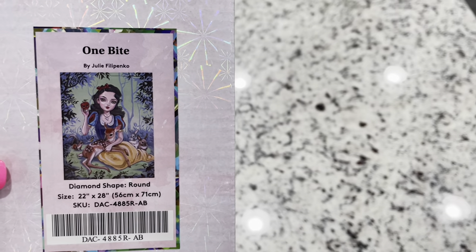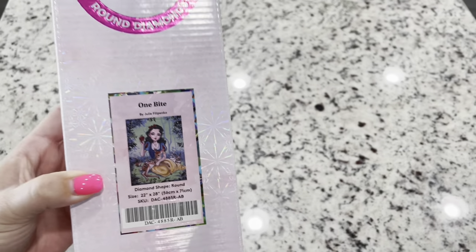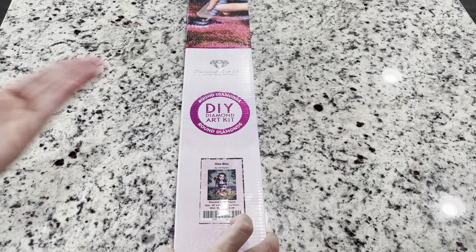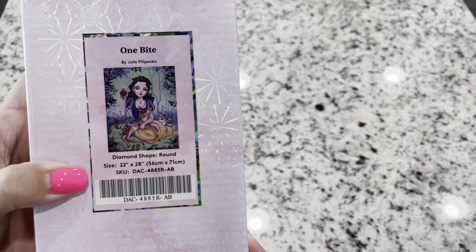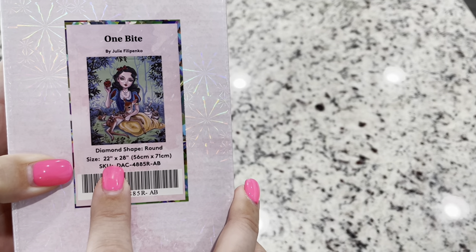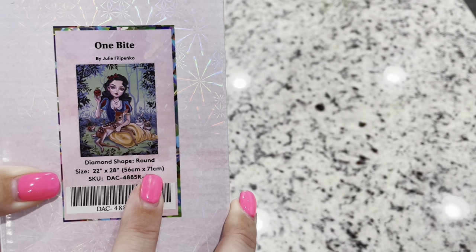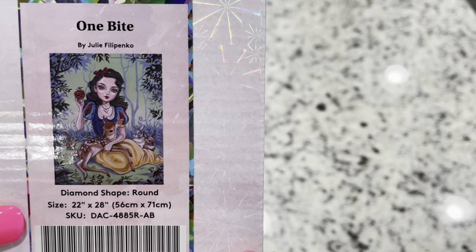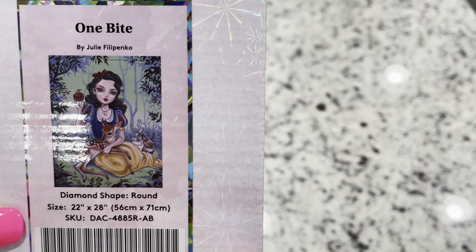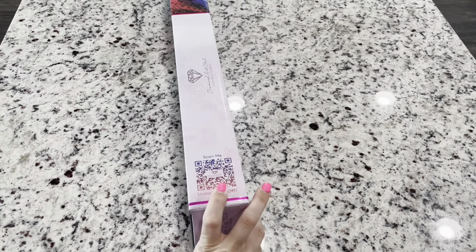Look at that really fun painting of hers. This one is a round diamond painting — you can tell from the pink circle as well as the top of the box. This one is going to be 22 inches by 28 inches, or 56 centimeters by 71 centimeters. How fun is this painting of Snow White? Isn't she so cute?